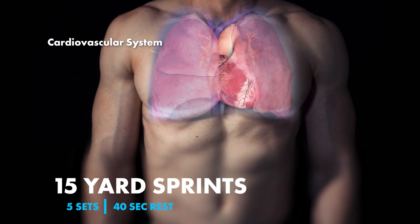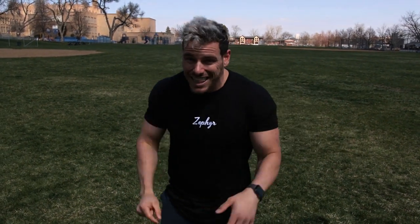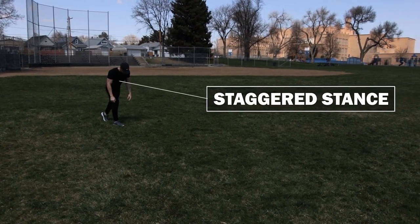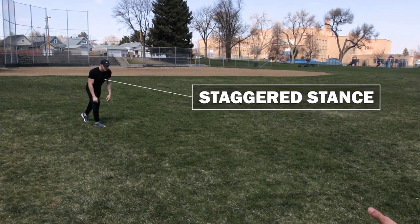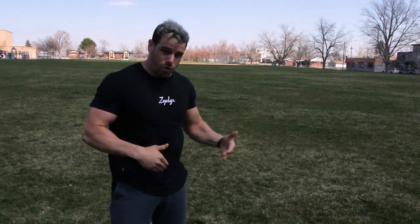This set we have sprints — absolutely love incorporating sprints into our cardio workouts. It really attacks those fast-twitch muscles. Taylor is going to sprint 15 yards. Make sure you warm up at the beginning of this workout so you're not pulling anything. If you're only giving 80–90% effort, you're not going to get the work you want out of it. Get started in a staggered stance and go — keeping that drive all the way through. Don't let up right before the end; sprint all the way through the line.